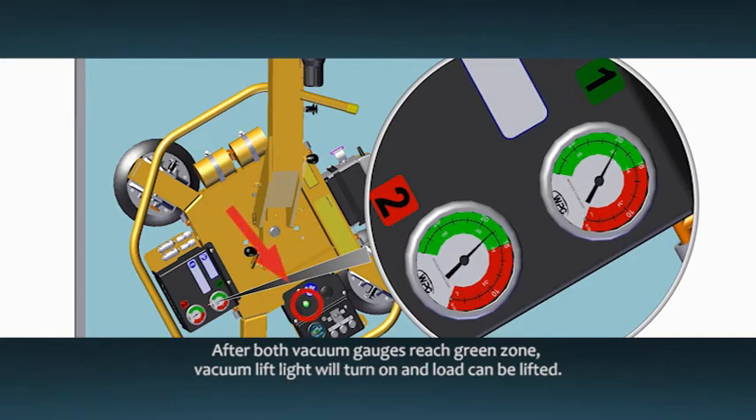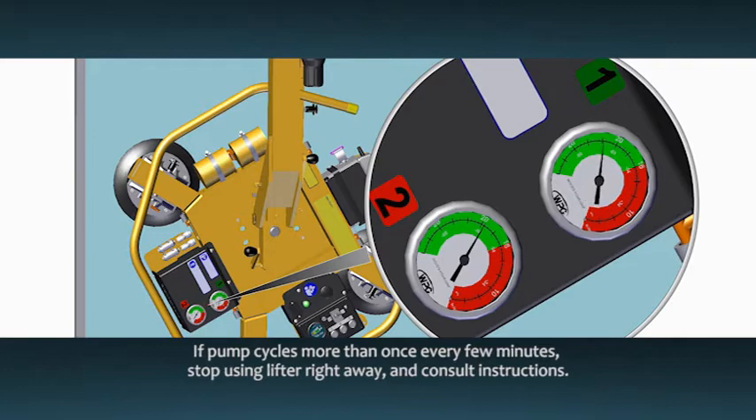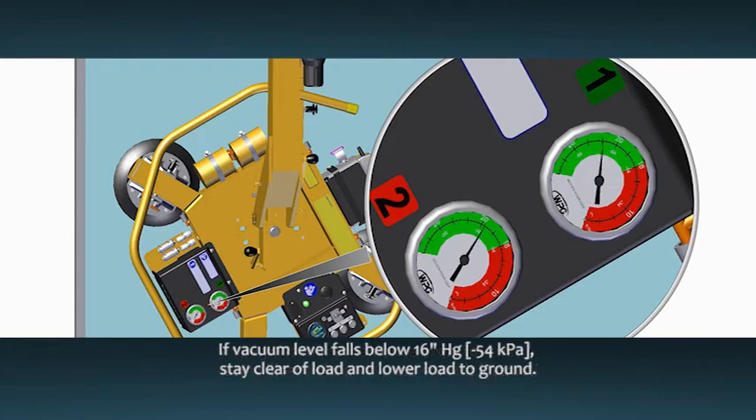After both gauges show vacuum in the green zone, the green vacuum lift light will also turn on to signal that the load can be lifted safely. The vacuum pump will shut off automatically to conserve battery energy and will cycle occasionally to maintain sufficient vacuum for lifting. If the pump cycles more often than once every few minutes or the vacuum lift light turns off, support the load and stop using the lifter right away. Consult the instructions for maintenance information. The vacuum gauges must remain visible in order to be monitored throughout the entire lift.